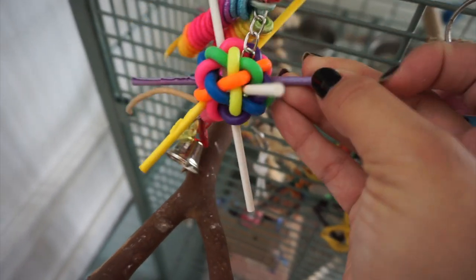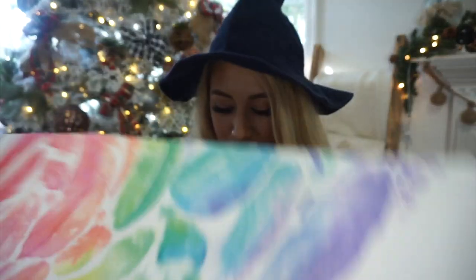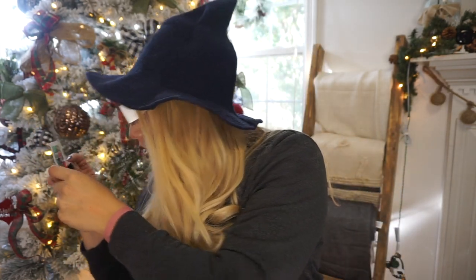I missed last month's box, so I'm excited to open this up and show you guys. I only already took out one toy. This is last month's box — Rocky was the star of last month's box. The first thing is these 3D glasses and a 3D sticker. I'm guessing the glasses are supposed to let you see the sticker in 3D, but it doesn't look very 3D to me.